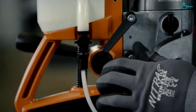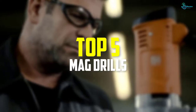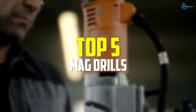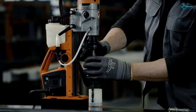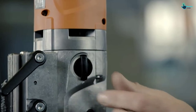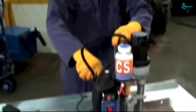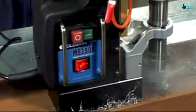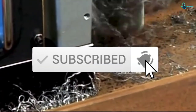Hey guys, in this video we're going to be checking out the top 5 best mag drills that are available on the market for their true quality. I made this list based on my personal opinion and hours of research, and have listed them based on popularity, quality, price, durability, user opinions and more. If you want to see more information and the updated price, you can check out the description below, and also make sure to subscribe for more reviews. Let's get started.